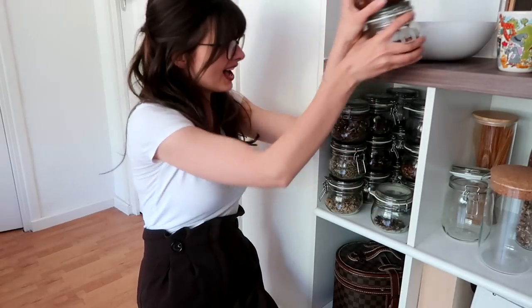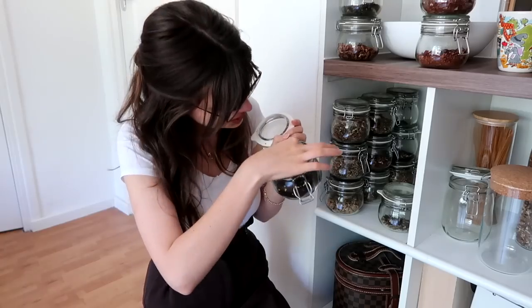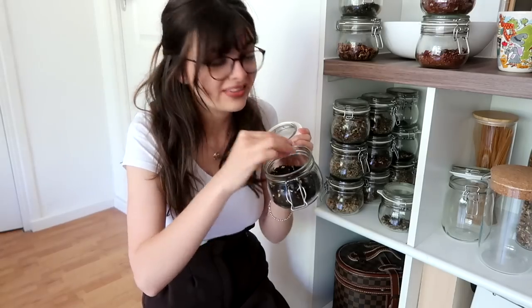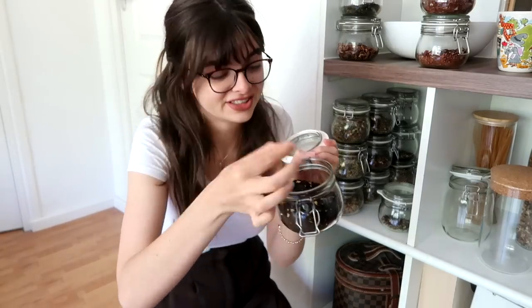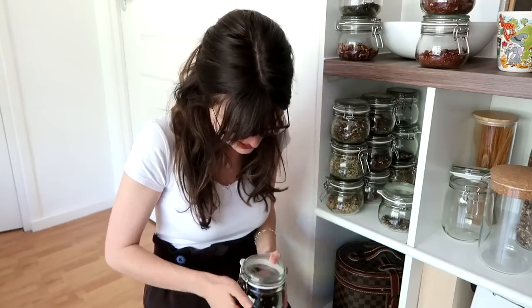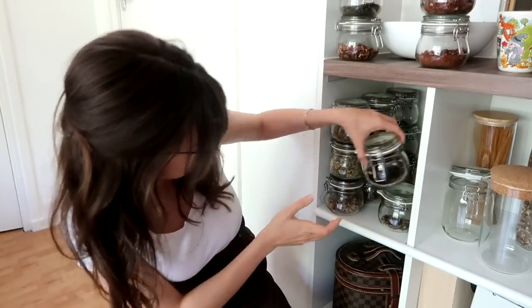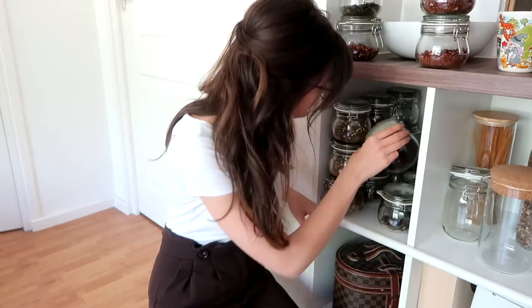I also have a licorice tea. As you may know, I'm Dutch — we love our licorice. This one actually even has the little licorice candies inside. And you know what? It may not seem like it, but it is actually pretty good. You can't really combine it with food very easily, but as a tea to just have on its own, it is actually pretty nice. It's a black tea, licorice — really special.